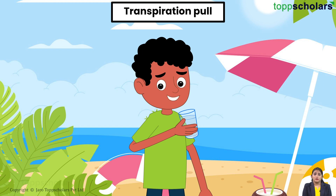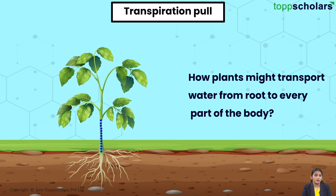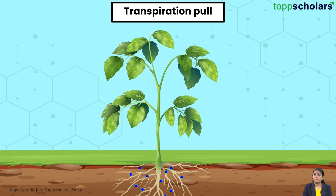This summer made me thirsty — let me drink some water. But that made me think about how plants might transport water from root to every part of the body. Let's find out their mysterious mechanism of transport.